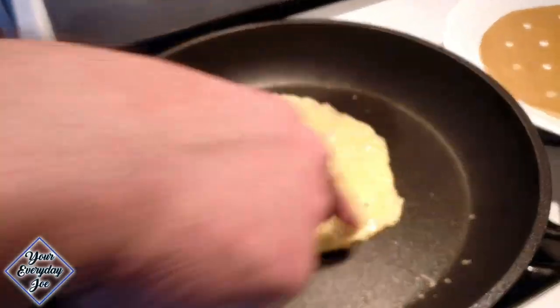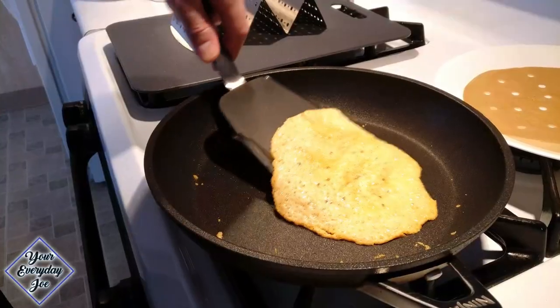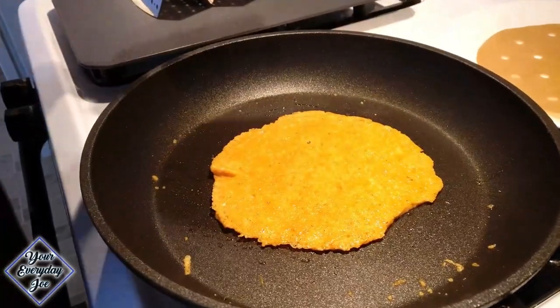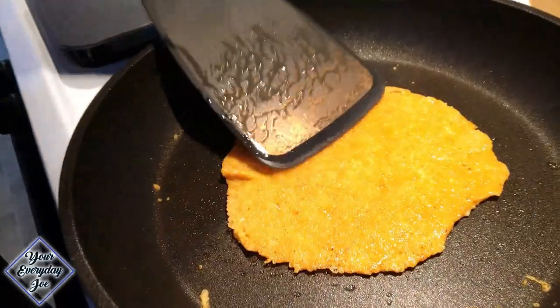You wanna keep cooking it until the edges get a nice golden brown, and then you can flip it — get underneath it and flip it just like that. You're cooking it for about two to three minutes each side, until you get that golden look around the edges.